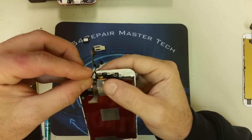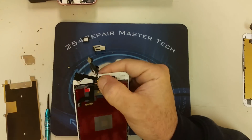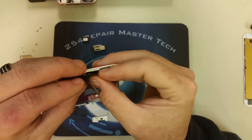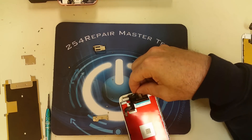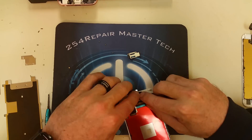Now we are ready to put the small components into the new screen. The first thing we're going to do is glue the microphone in the right spot. We're going to use the little dot on the top as a guide for exactly where the microphone goes, so the microphone doesn't get covered by adhesive.